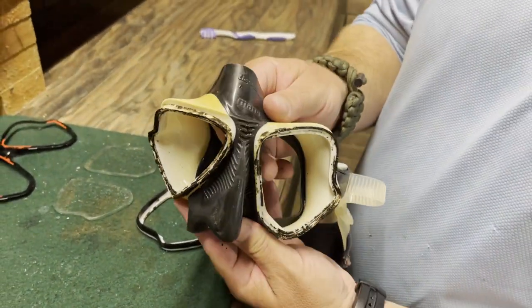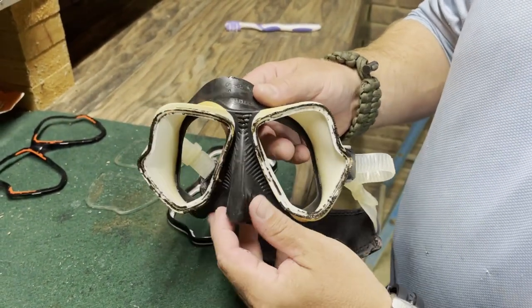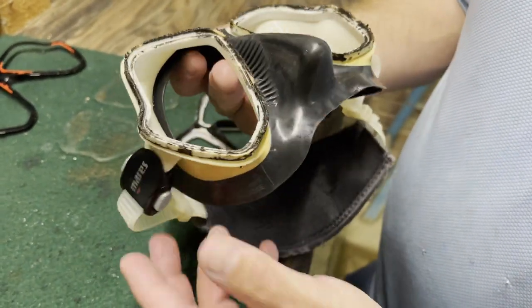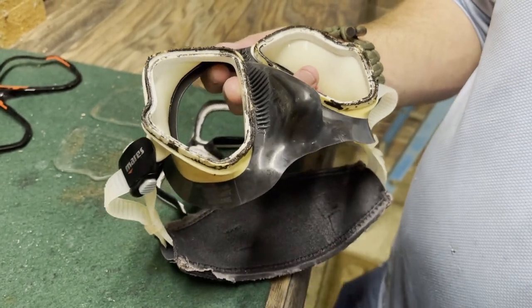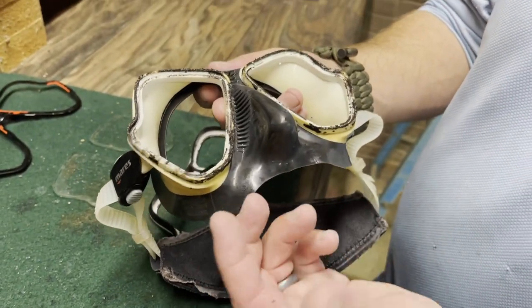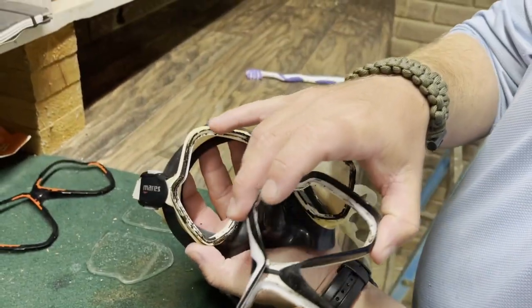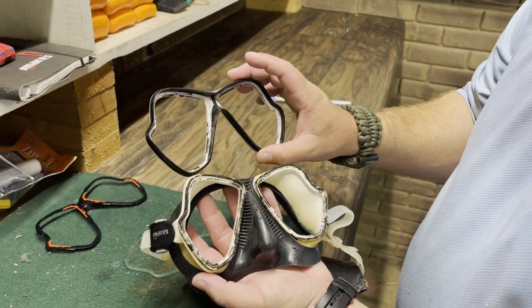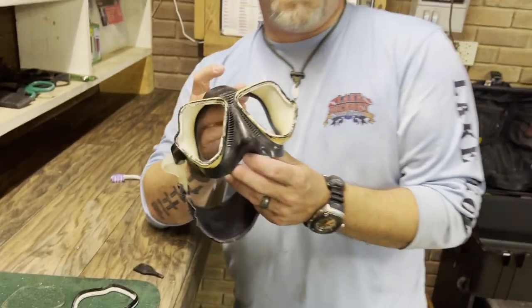I want to show you just how nasty — now guys, this is actually my mask, not a customer's mask. And look just how grimy and nasty it is. I do clean my gear every single time I go diving, whether it's in a swimming pool, a lake, or even a quarry or the ocean. But where the frame mounts, you can see where this lip right here sits up inside — it just collects grime and pure nastiness. If you don't break your mask down and clean it, it's not going to be very healthy for you.